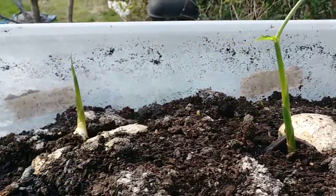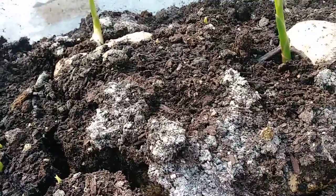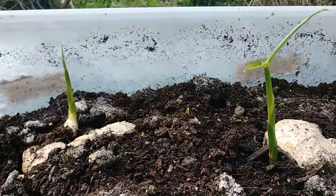Well, this is the ginger that I'm getting ready to plant. I've been holding on to it all winter. All that white stuff you see is bone meal. We're going to add a little bit more bone meal, put it in a larger container, and let it do its thing. We've got quite a bit in here to grow.